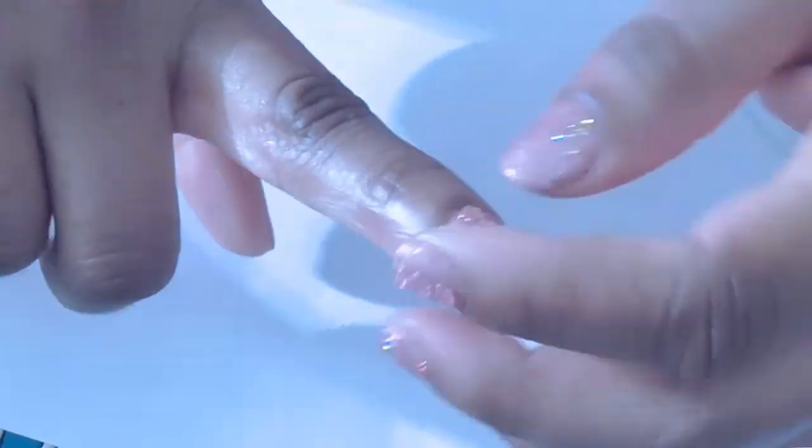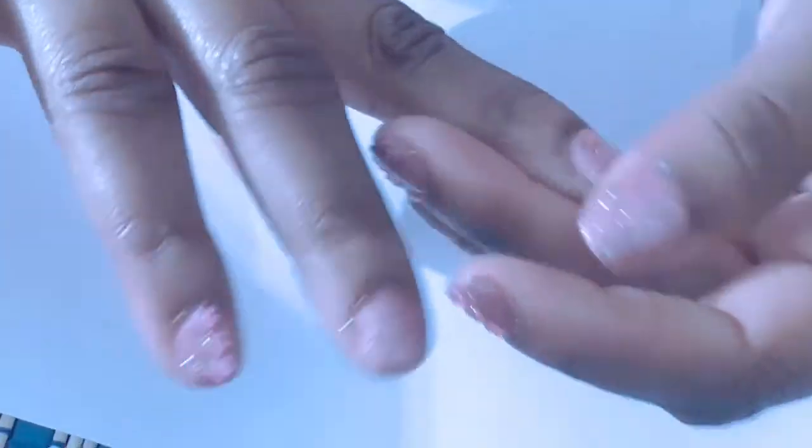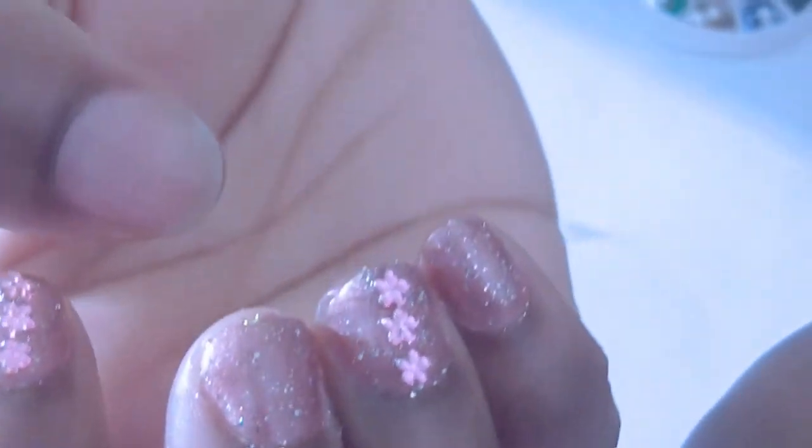That's all you do — put it in the LED light again and cure it. Now that I'm finished, it's not tacky at all, it's not sticky. Now I'm gonna do my thumb real quick for you so you can see what I did.